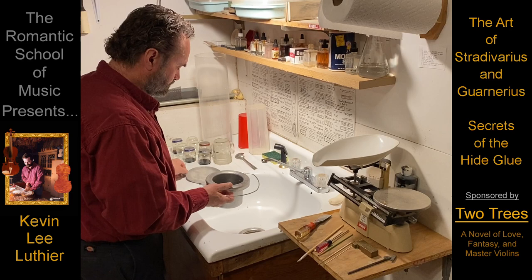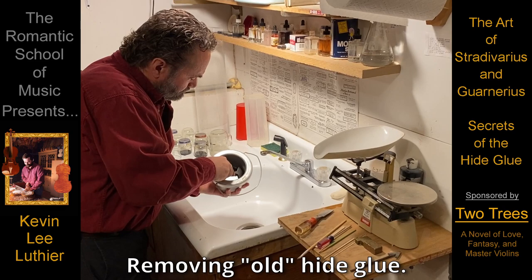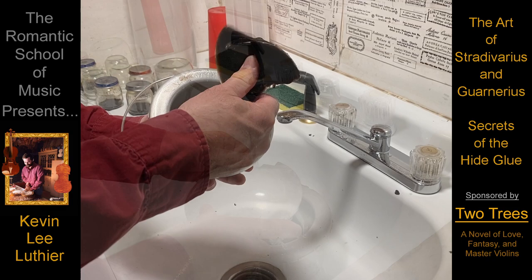Stradivarius and Guarneri embraced the belief that everything in a master violin helps make it a work of art, and that no detail is ever too small.